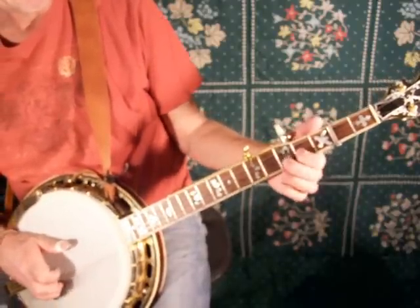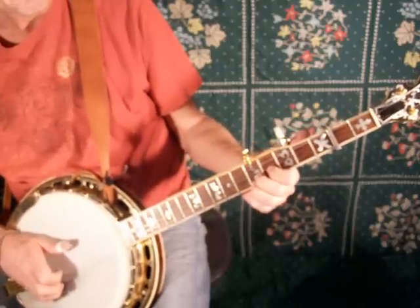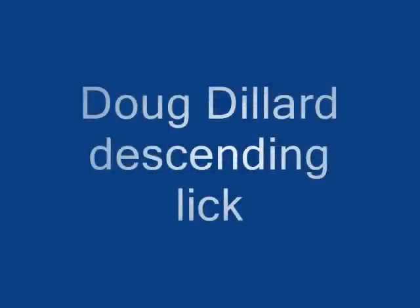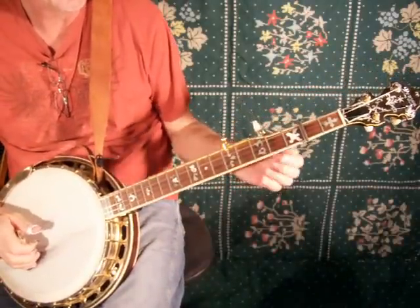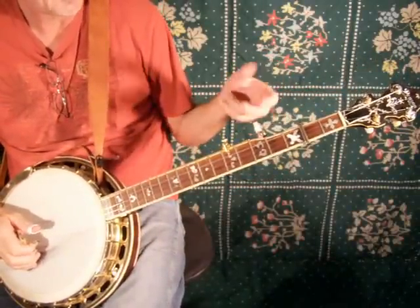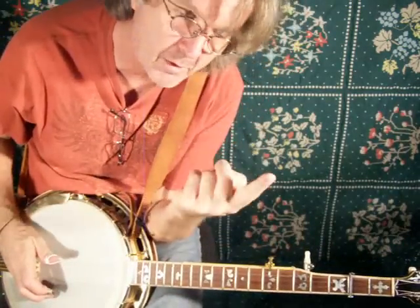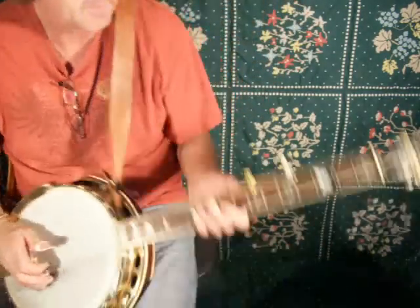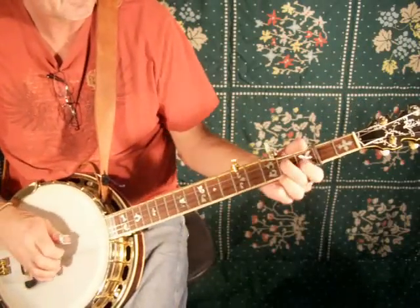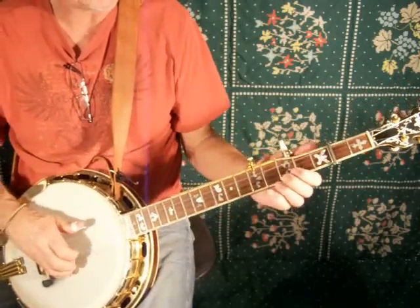It's a pretty simple climb up. Now we're going to look at that same part of the song the second time through. The verse is contained in two parts — you repeat the A part twice to make up the verse. This is the second time through the A part. First part is that stuff. Second time through, and I just showed you this.